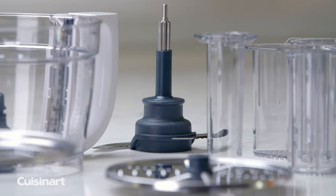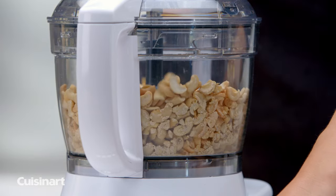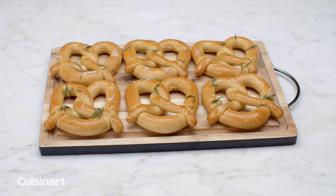The versatile premium metal blade is strong enough to work through meats, nuts, hard, and fibrous vegetables, but can also be used to create homemade pasta and bread doughs in minutes.